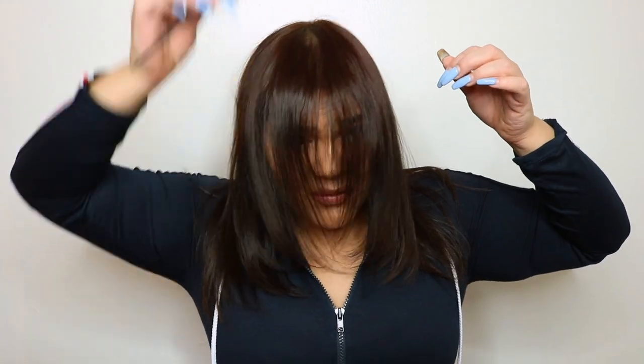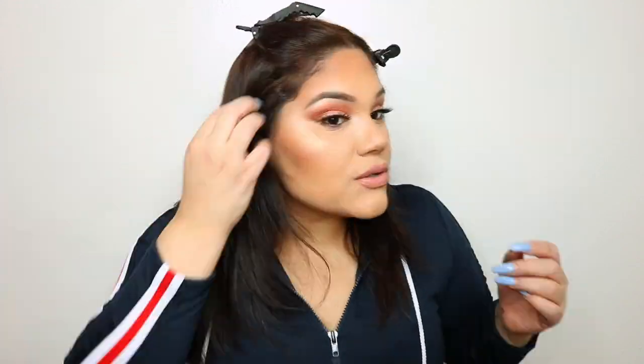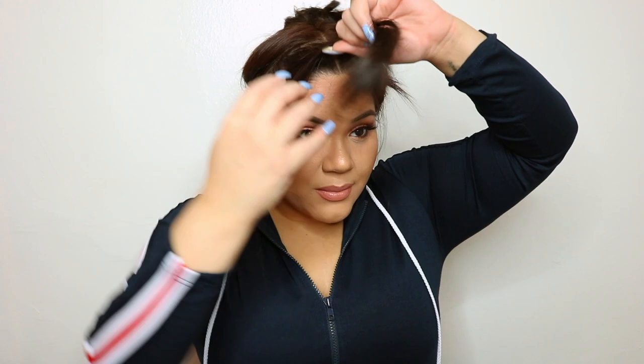Before putting them on, I'm going to part my hair. I usually part my hair in the middle, making sure everything is flat. Following the packaging instructions, it says to part your hair at the crown and put the top section up.